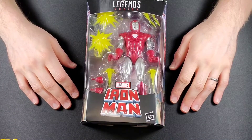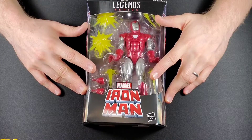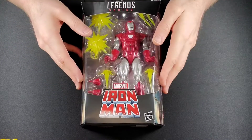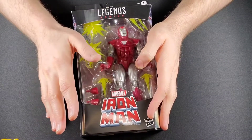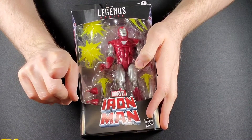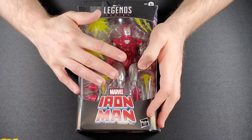Hey there! Dylan with the Toy Temple, and today I get to review the Marvel Legends Iron Man Silver Centurion. I can't believe I could get my hands on this guy. He was a Walgreens exclusive. I stopped by one whole time, they had it, and after that I never saw it again. So I'm so glad I actually picked it up.